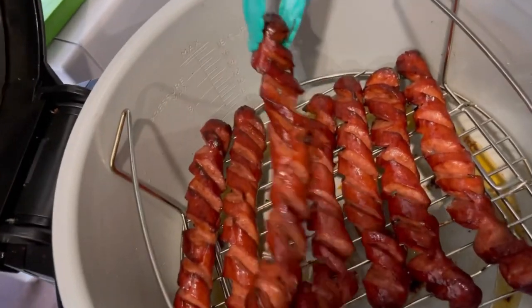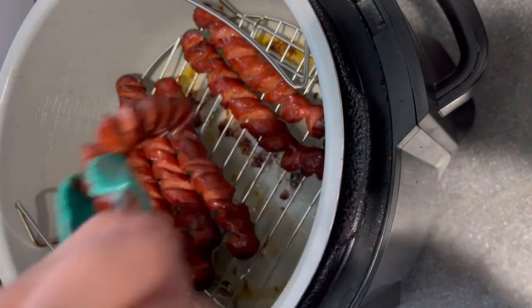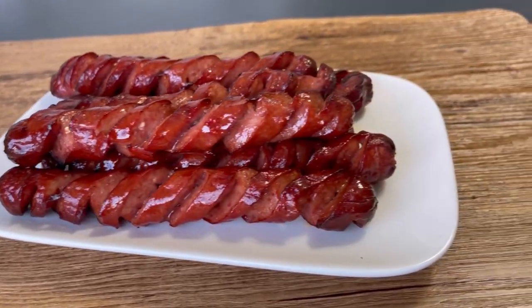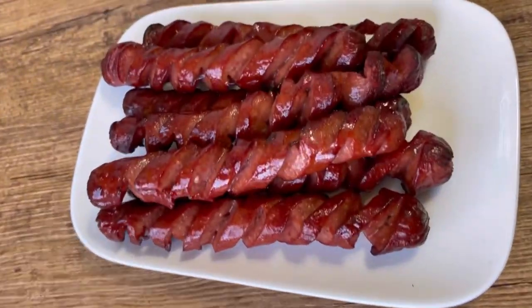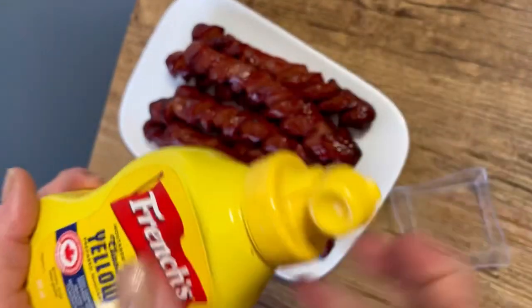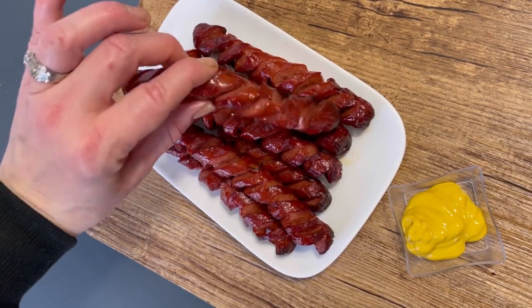This was just a fun way to do hot dogs — a nice change, and my kids loved it. I plated them all and you can see they vary a bit in shape and size, but they were really good. I'll definitely be making them like this again, especially because we don't do buns with the hot dogs. I added some mustard for dipping and it was perfect.